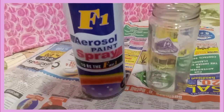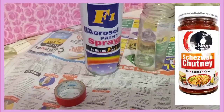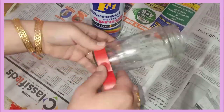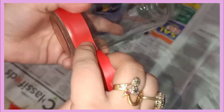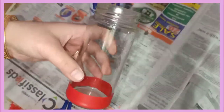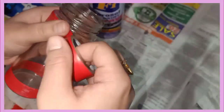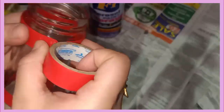Hey everyone, welcome back to my channel! Today I am going to make a decorative glass bottle. I have made it into a makeup brush stand, so you can see how I made it. If you liked the video, please like, share and subscribe. I make a lot of effort, so let's see how I made it.